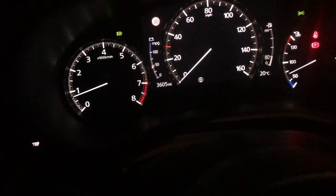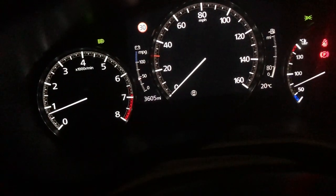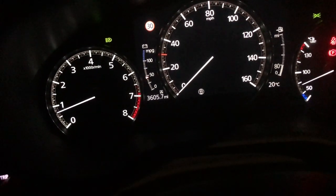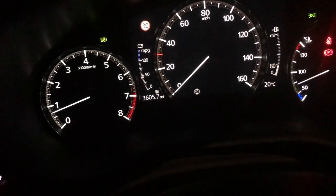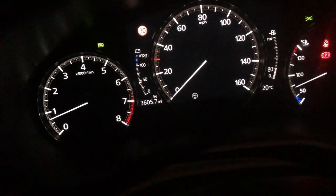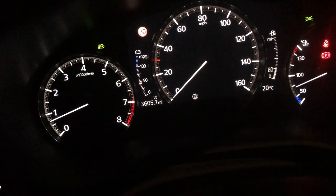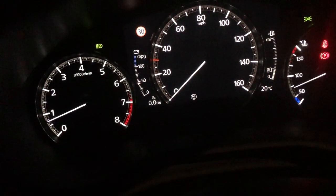Now over here on the left hand side — I'm just covering it up — there is a trip button. Now that trip button, if we press it, will show us Trip A, and there should be Trip A. So we have two. If we hold it down, it will reset.